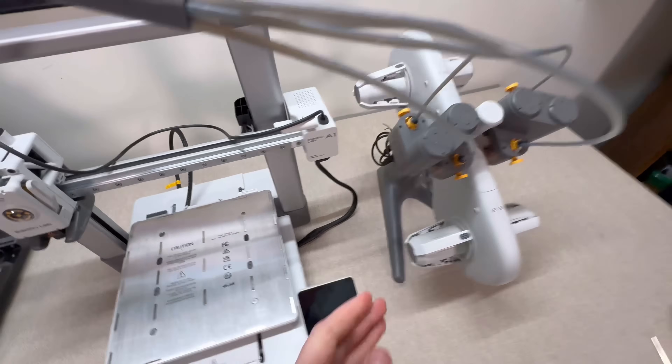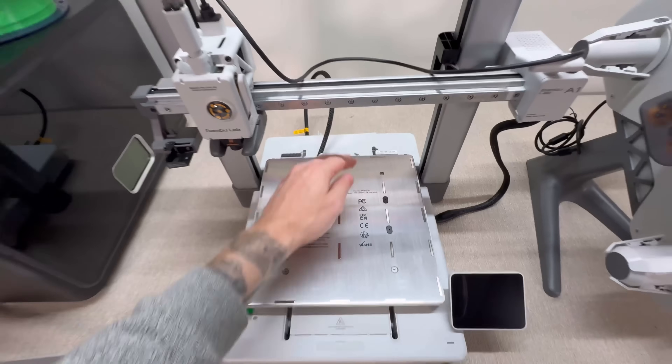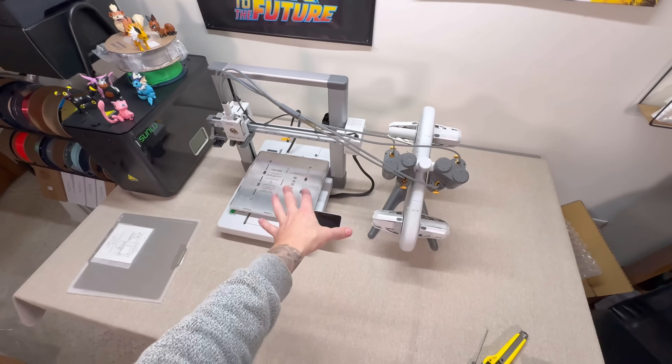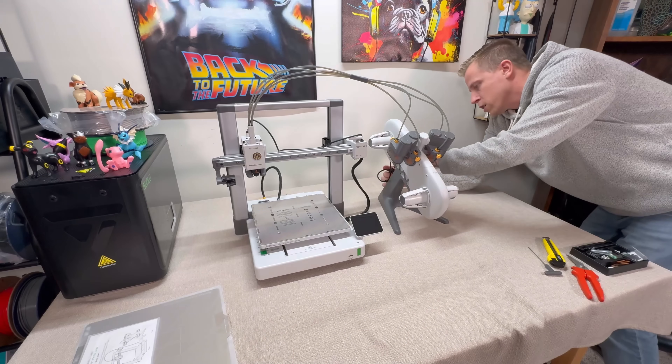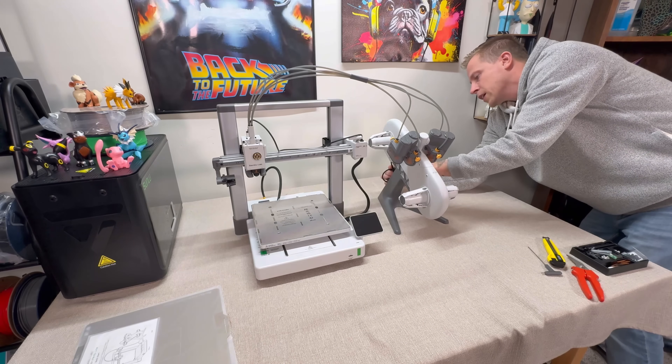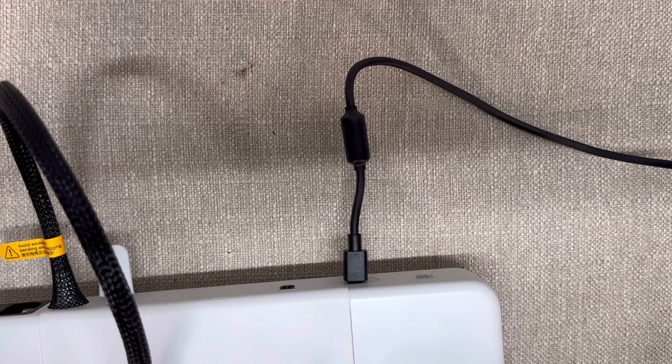Next, we need to plug this cord from the back of the AMS into the back of the printer unit. The cord is held with a small twist tie, and then there's a pigtail that you just plug into the back of the printer itself.